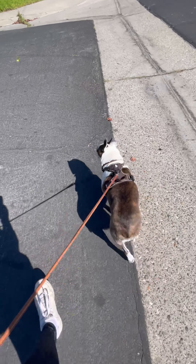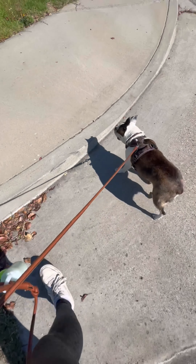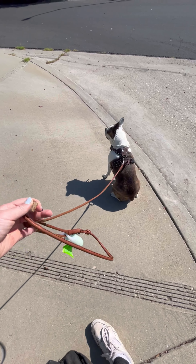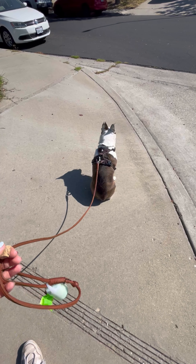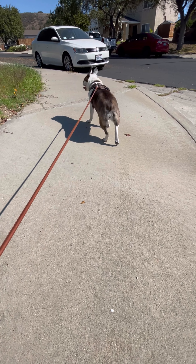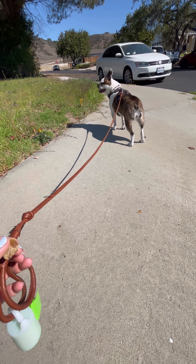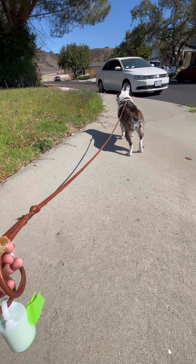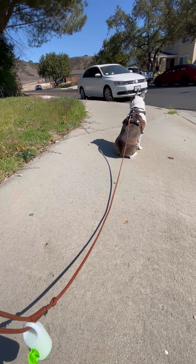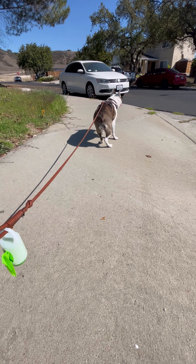Not going to work on the crossing over in front of me right now — we will work on that later. Right now she always has enough slack that she doesn't have to be right under my feet. I like to crisscross kind of back and forth behind her. Things like this — if you just stop and stand in the same place for five minutes during your walk, that's still training. It's still productive. You're still helping your dog relax and get used to their environment.